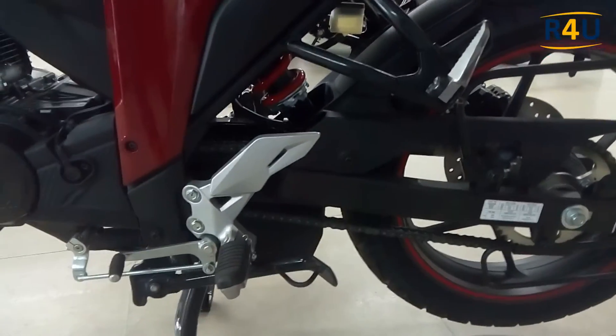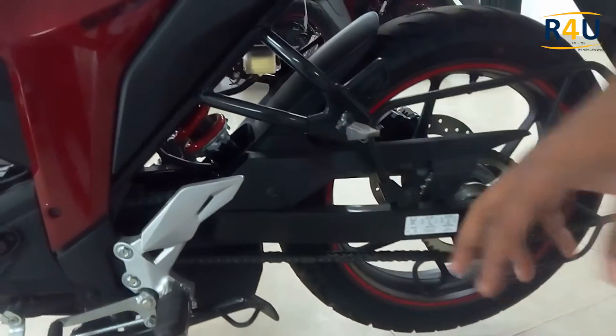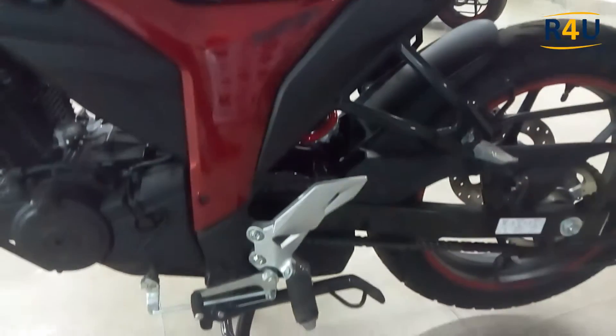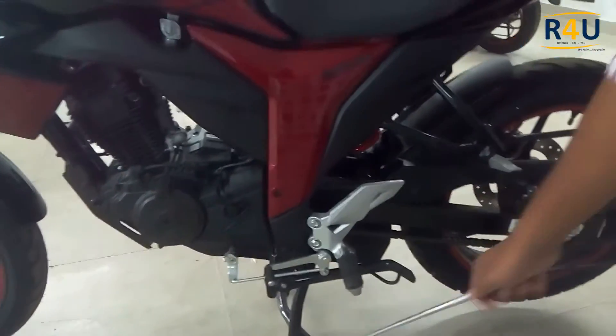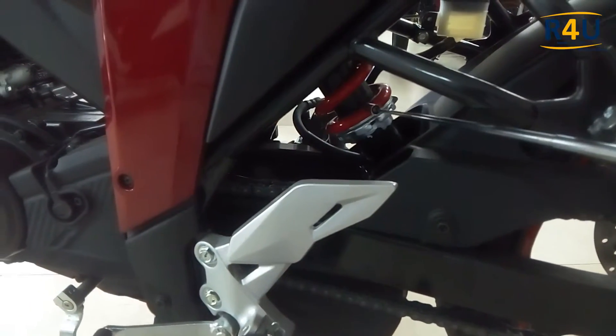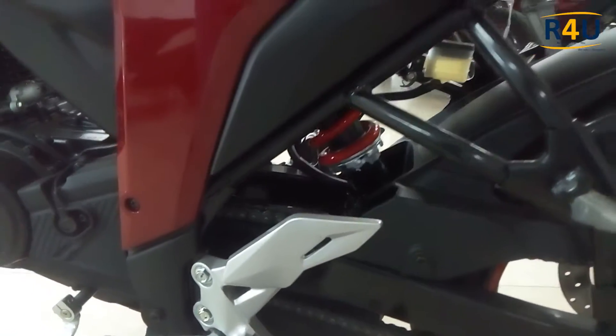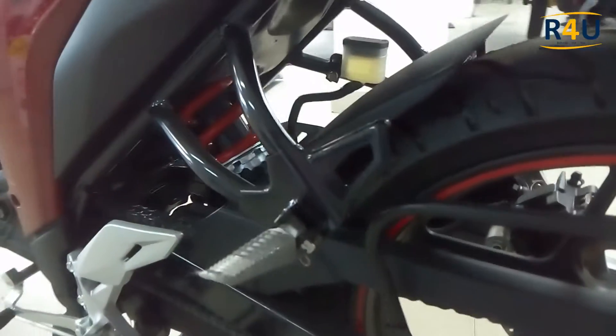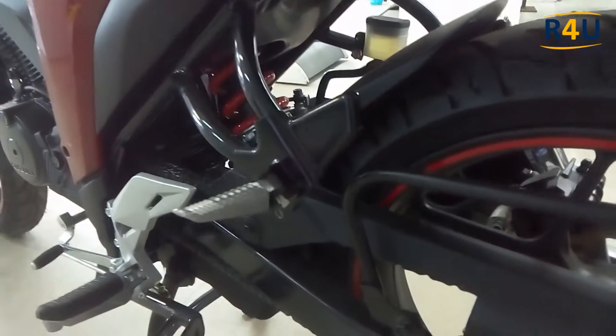Here we have the footrest for the back seat passenger and here is the footrest for the rider. This is the side stand and the center stand. We also have a seven-step adjustable rear mono shock suspension with swing arm, highlighted in red.